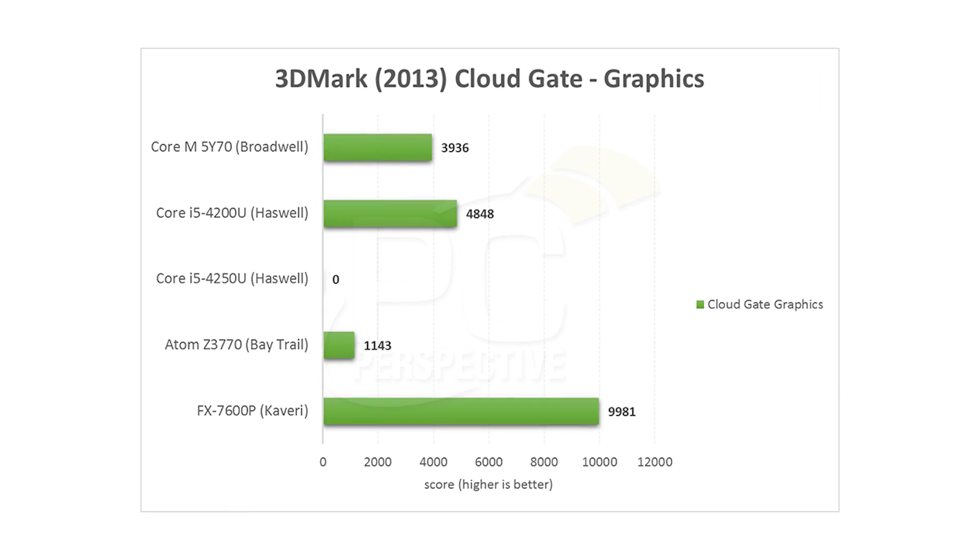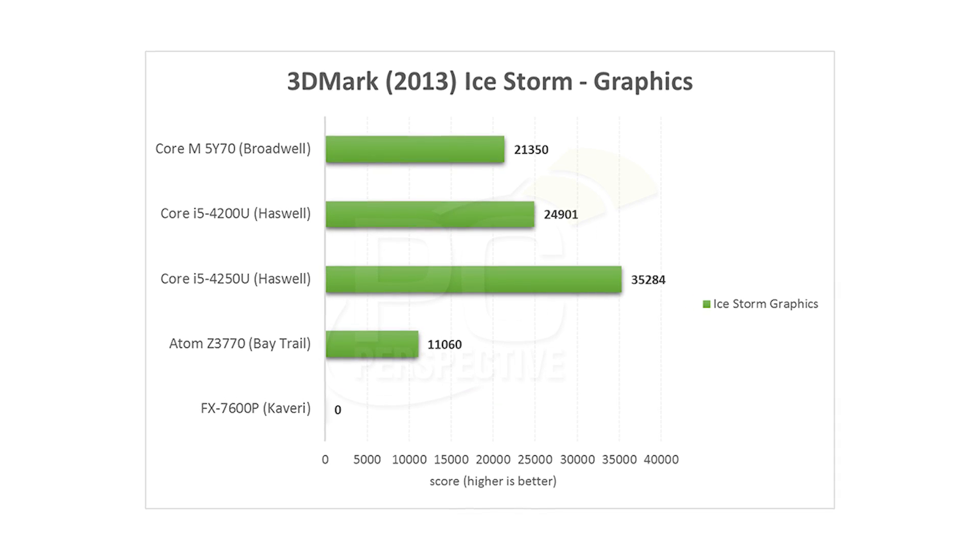In terms of the GPU, this has the HD 5300 — the Yoga 2 Pro has the HD 4400. The difference is this has 20 execution units and the new Core M part has 24 execution units, but it has a wider range of frequencies. This goes from 100 to 900 MHz scaling capability, and the Yoga 2 Pro was 200 to 800 MHz. So in theory the peak performance might be better, but minimum performance will be lower as well. In our 3DMark testing — both Ice Storm and Cloud Gate — this system's graphics scores were 23% and 16% slower than the Yoga 2 Pro.